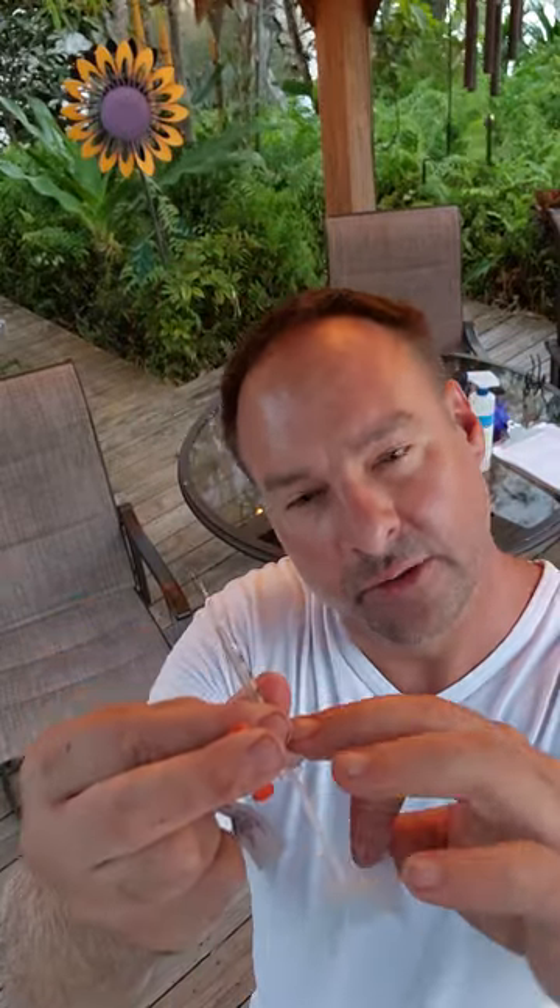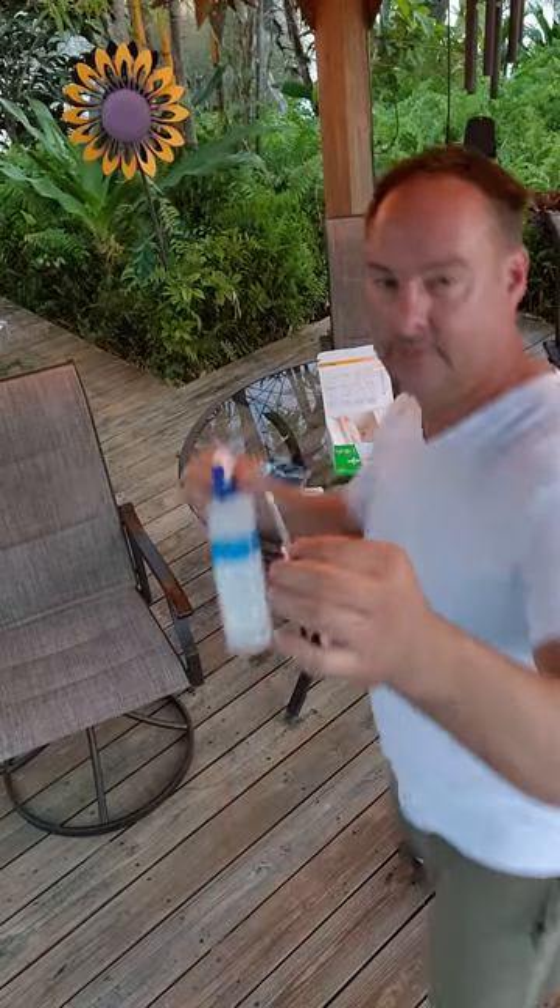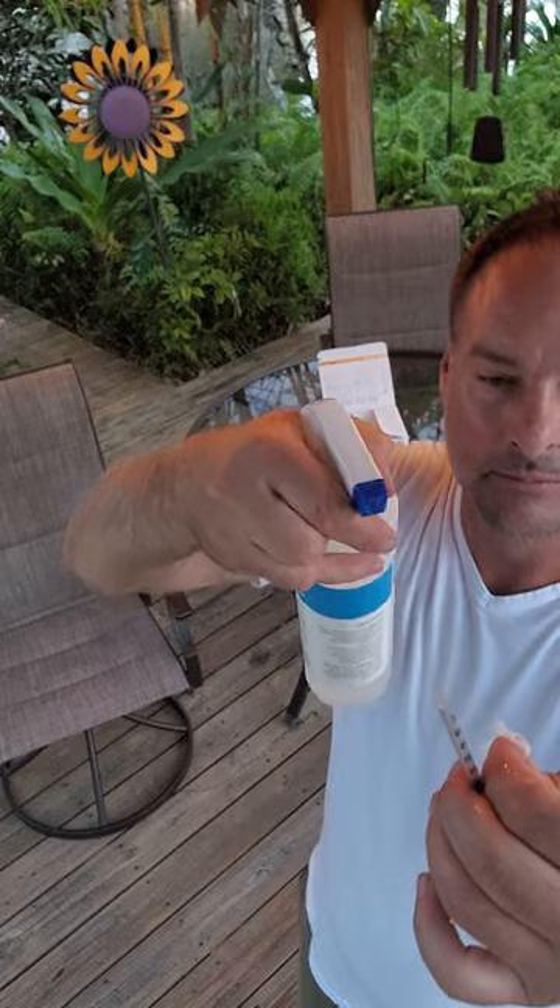I'll take an alcohol prep and sterilize my needle. This is pretending I've already mixed it up and reconstituted it, and I've already pulled it up in the needle. I have 30 units in this needle and the dose is only five units. So I'm going to sterilize my needle tip and pin.